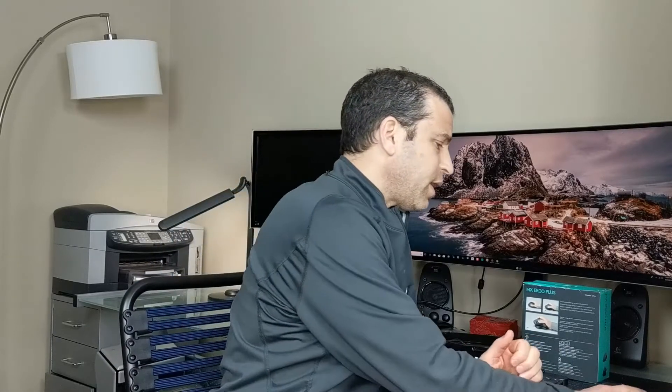I wanted to get a new mouse. I've had the Anywhere MX mouse for many years, so I thought maybe get something different and this would be different to try. It's a nice looking mouse — it's simple, it's gray, but a nice mouse. It fits well in the hand, as you can see. Fits perfectly.